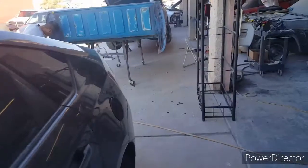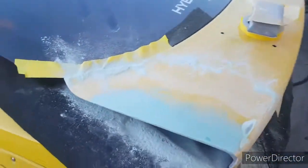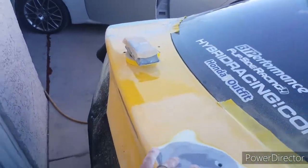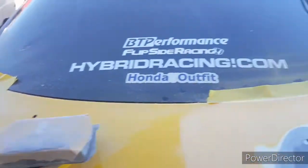Now I'm working on this Acura RSX right now. And this is the hood, the trunk. Already fixed this side, still working on this. This is almost ready.